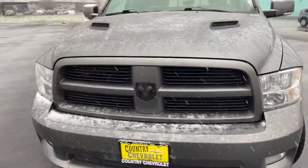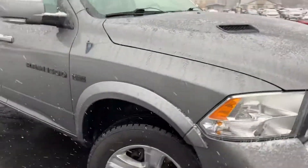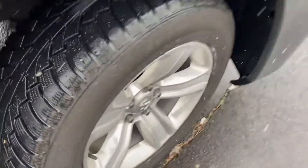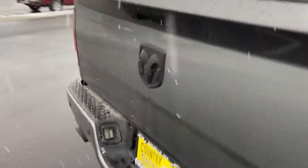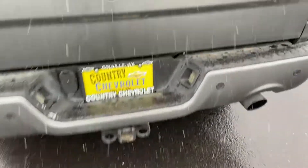Good-looking truck. Love the color. It's got the sport hood, black lettering. Here's the tires — they're in good shape. It's just a good-looking truck. It's got the tonneau cover. I like how the exhaust comes out through the bumpers like that — it's pretty cool. More black lettering there.